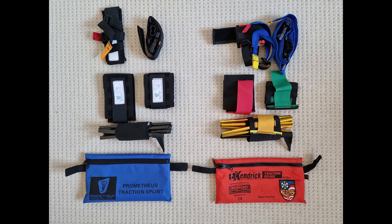The straps, including the one for the groin, are all black in colour but come with labels to demonstrate their position. The ankle hitch also has red and yellow tags, similar to the Kendrick splint.